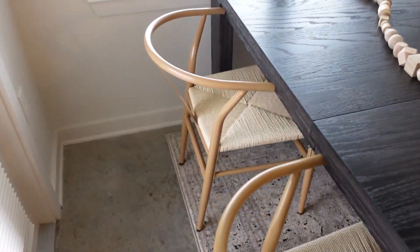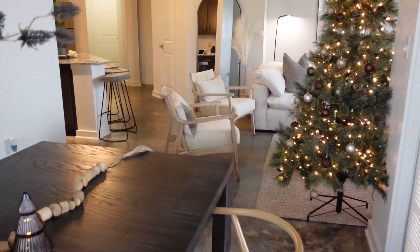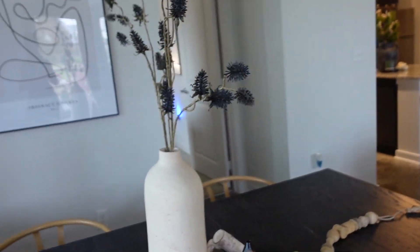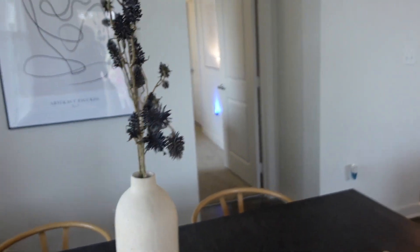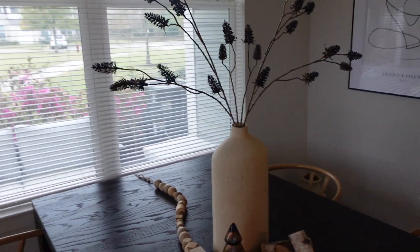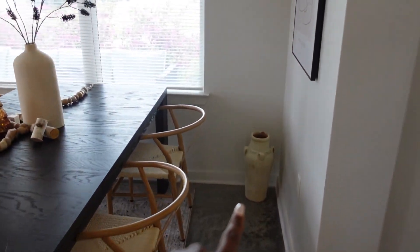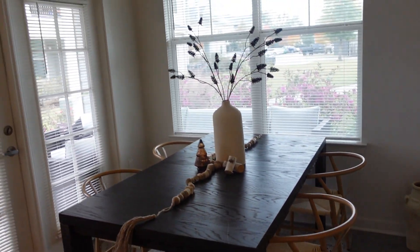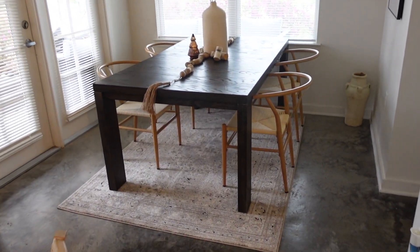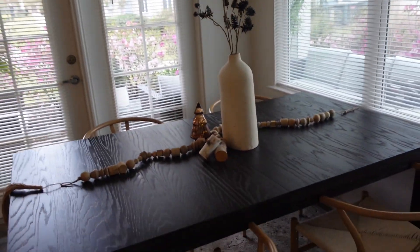These chairs are from Yahoo Tech, which you can get on Amazon. I just finished cleaning up so it smells so good in here — I love being here. That vase in the corner is from HomeGoods. This is the dining room — love it. Let me give you guys another angle.